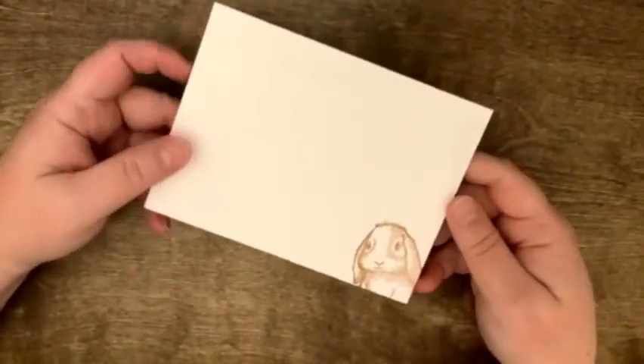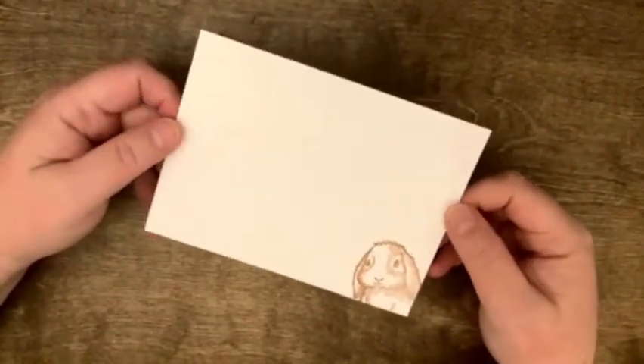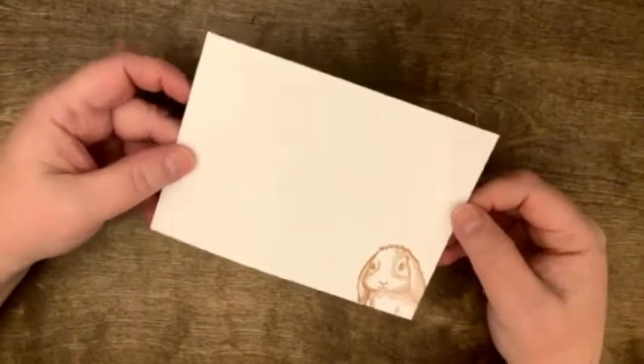Hey everybody, it's Tracy here, your friendly neighborhood paper pusher, and tonight's presentation of what I did this weekend will be a video, as these are all interactive cards.